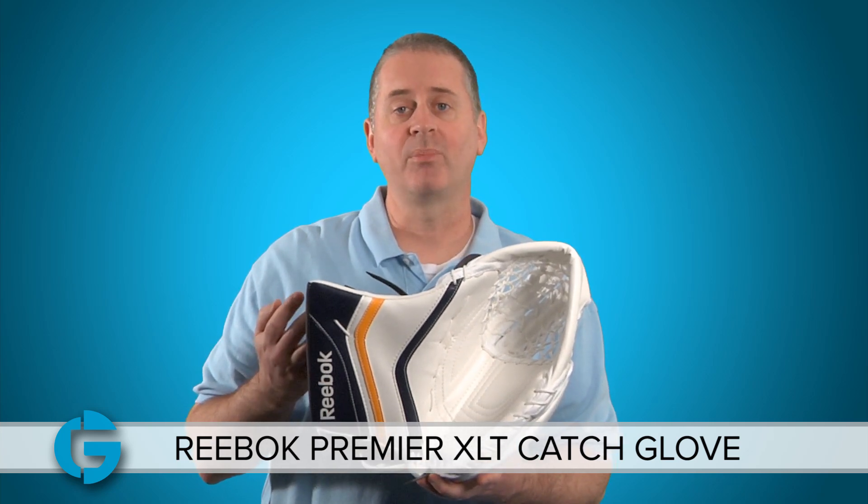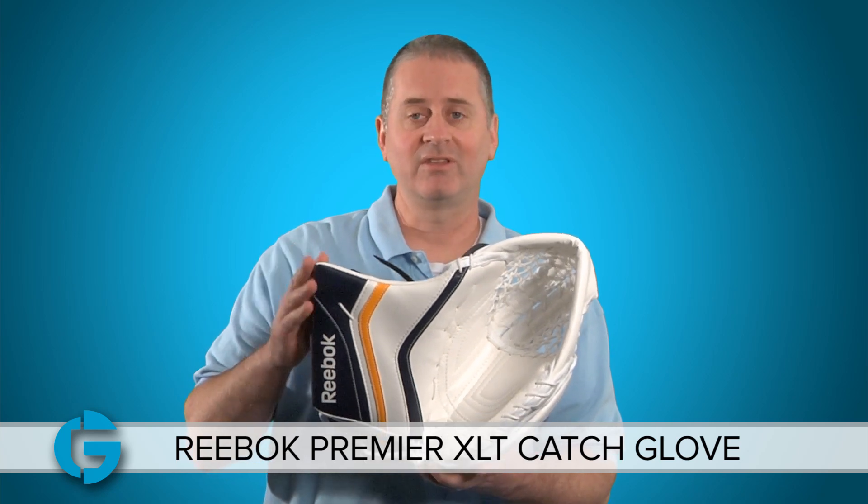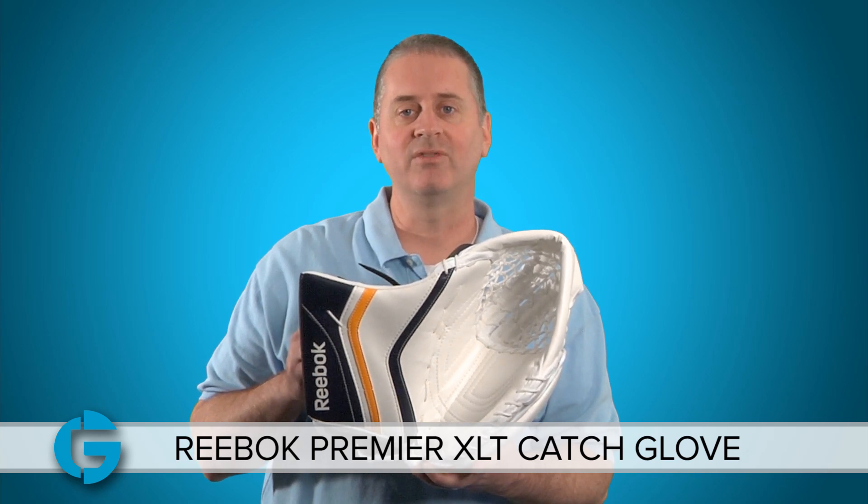You can also get a couple of different breaks — you can get a 580 break which is a 90 degree, this is the 590, or you can also get a 600, so there are a bunch of different custom options with this glove.